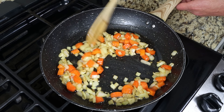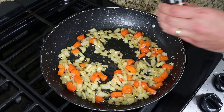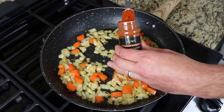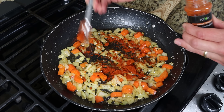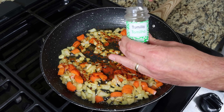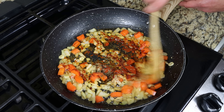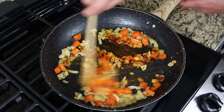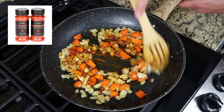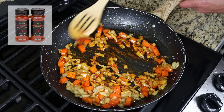After three to four minutes, once the veggies are lightly sautéed, I'm going to add in one teaspoon of sweet smoked Spanish paprika, which is two and a half grams, and half a teaspoon of dried thyme, which is half a gram. We'll give it a quick mix. The Spanish paprika I'm using is from Kiva — there's a link in the description where you can get some, and buying from that link gets you 25% off your order.